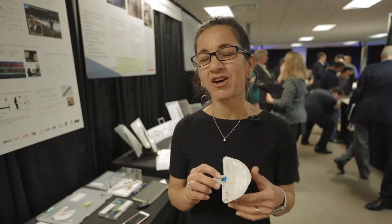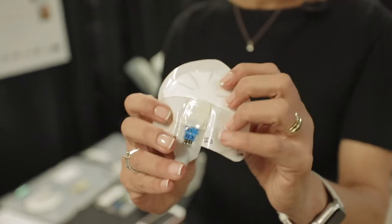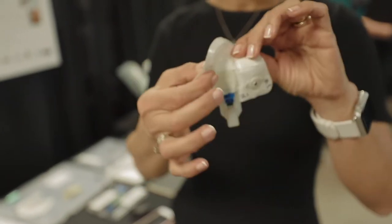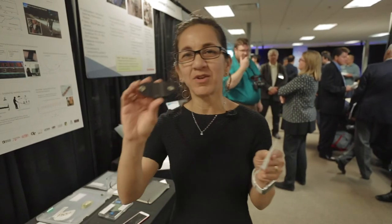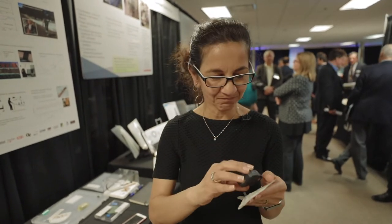We have been developing a sweat patch for a couple of years now that can measure hydration. The enablers from FHE have been crucial from a form factor standpoint. This patch has a component that includes the sensor and the fluidics, which is highly flexible, as well as a module that has all of the electronics in it for wireless transmission of the data.